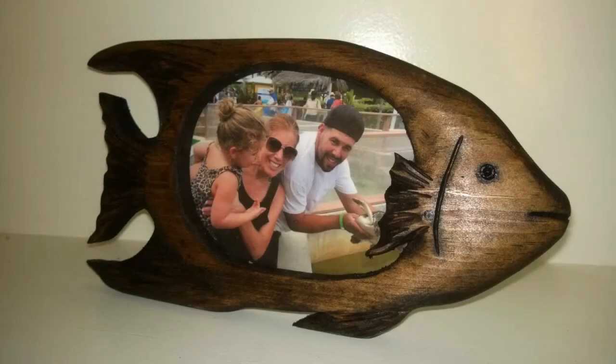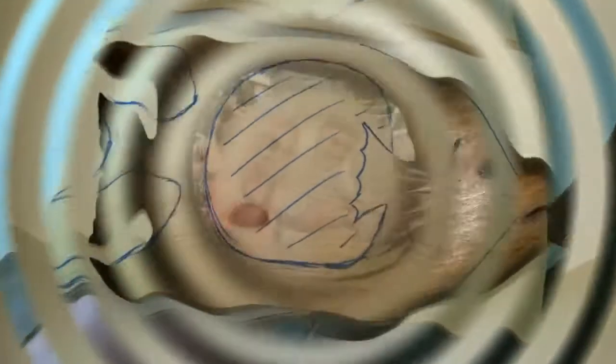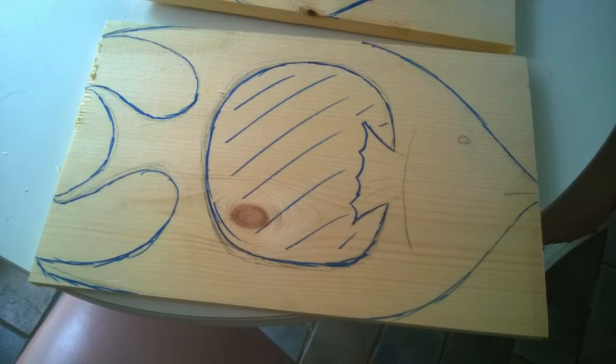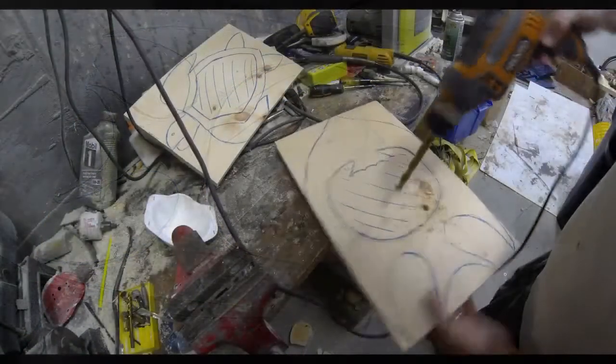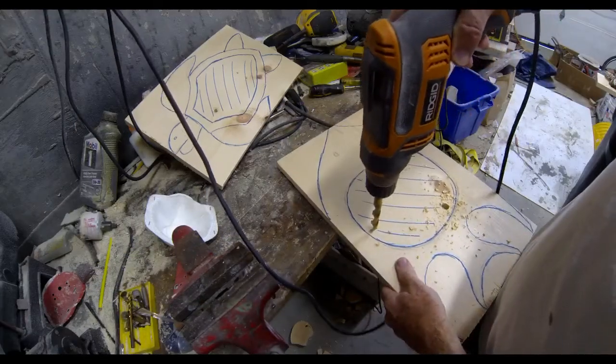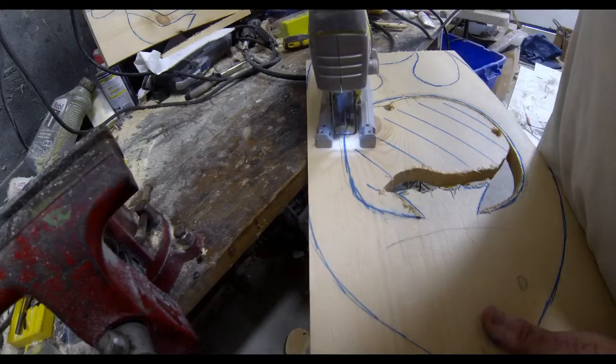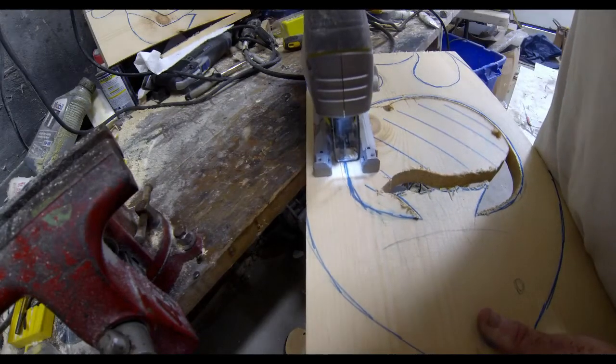Very easy to make. We're going to start out with regular pine that you can get at Home Depot. This one is about a 1 by 10. I drew the basic shape of the fish that I wanted to create on that pine, and then I just used a power drill to drill a couple of holes in the inside. That inside circle is where the picture is going to show through. I then just use a jigsaw to cut out that shape.